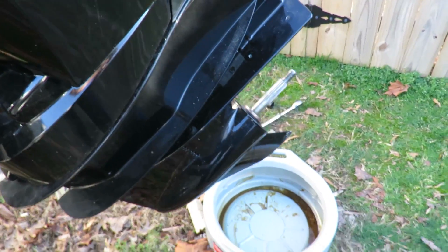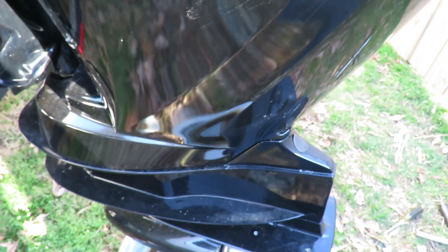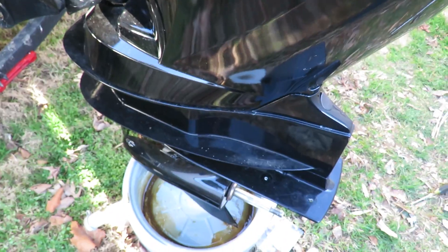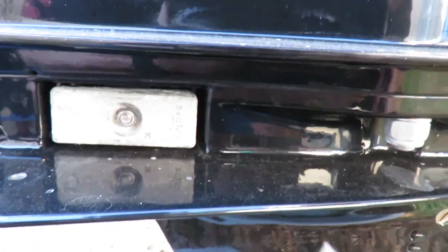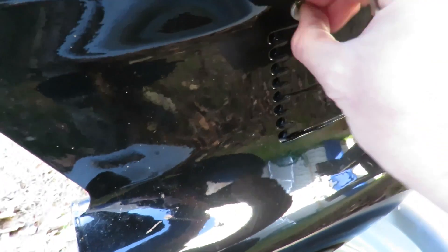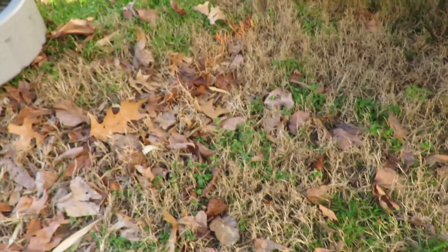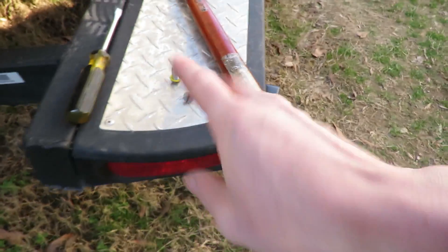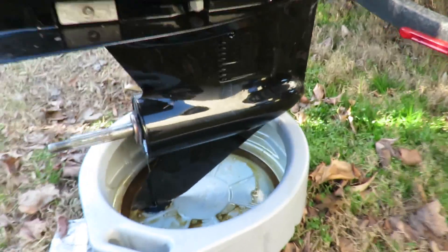You also have this little gasket washer here that helps seal the system. Go ahead and lower this unit down and put the pan underneath it. You're going to have two screws — undo both of them and you'll see all the fluid start to leak out. Put both screws off to the side and let it drain out.